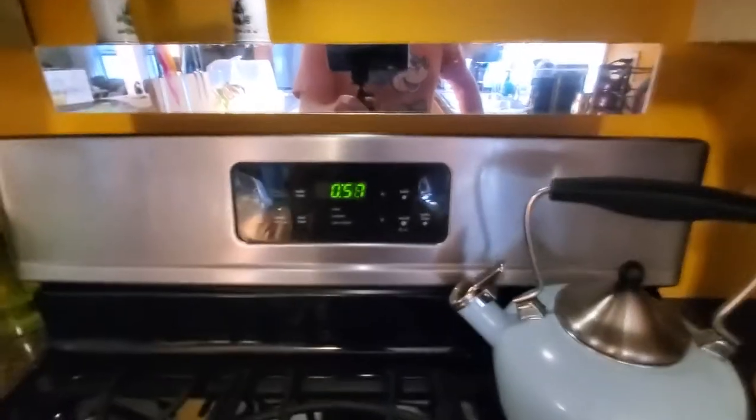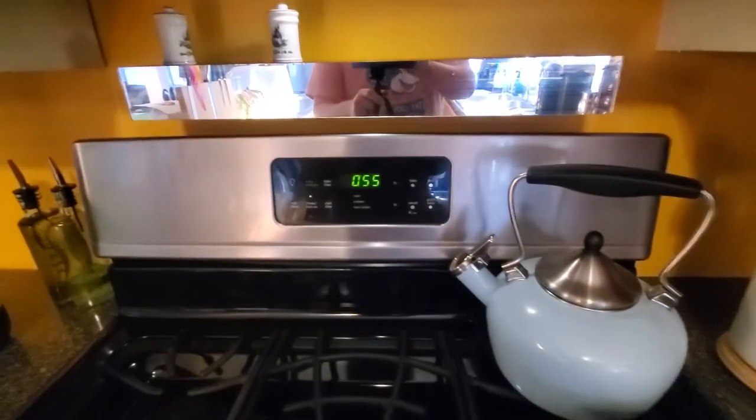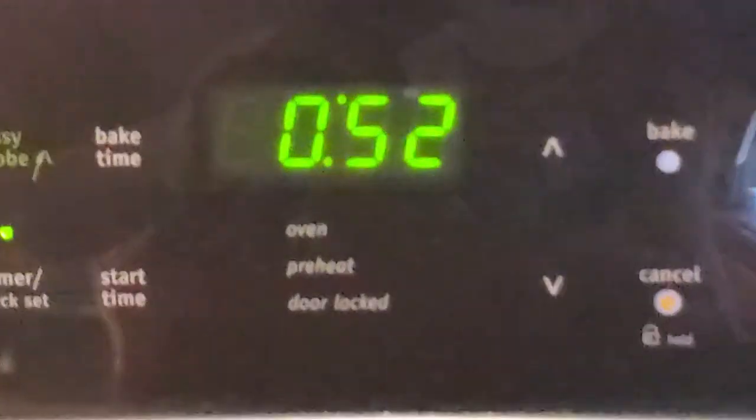I think the best thing about this house is this timer that works like a timer should, and it counts down to seconds.